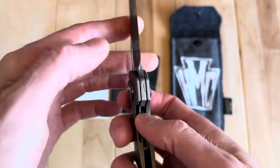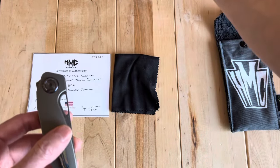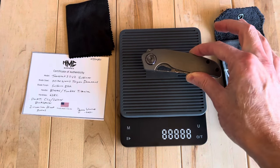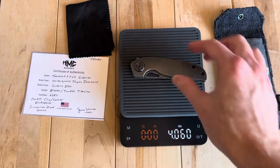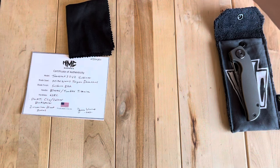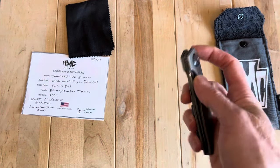The titanium scales are nice. Since I'm doing this update video, let me do another quick weigh-in. It's already at 3.2 inches blade length. It comes in just over four ounces flat, so pretty reasonable with the titanium scales. If you go to the carbon fiber scales, I'm guessing it's going to come in around three and a half ounces, maybe even three and a quarter. We'll see how that comes out once I swap it over.